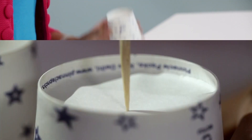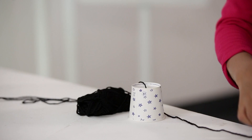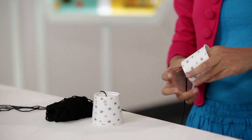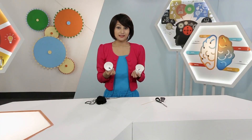Now take the two cups and poke a small hole in the bottom of each cup. Thread the string through each cup, and tie knots at each end to prevent the thread from pulling out through the cup.